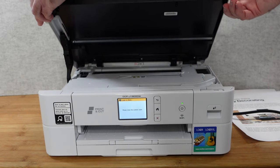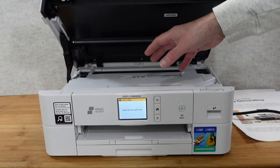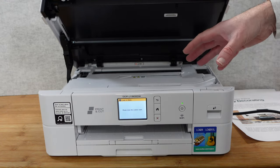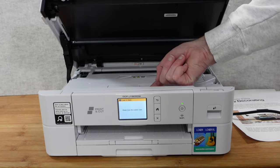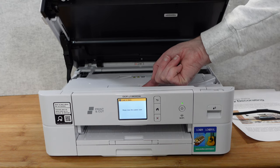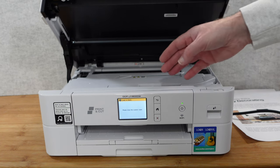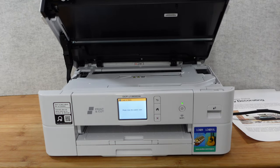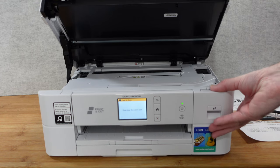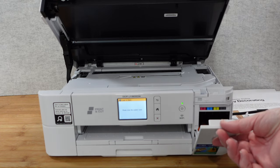Lifting the sides reveals the inner workings of the printer, where you can gain access to any paper jams or the various connections. In here we have USB and Ethernet as well, so connectivity is really good: USB, Ethernet, and of course Wi-Fi. Just here you can pull this down and this is where you put your ink cartridges, under this flap.